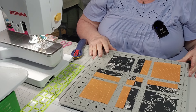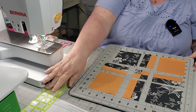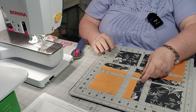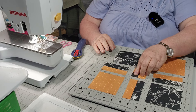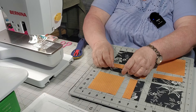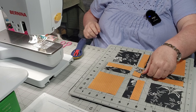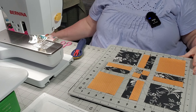Now let me show you what that gives you — you end up with 9 pieces. Let me separate those so you can see them. What you will do is: this piece gets turned this direction, this piece is flipped, this piece is flipped. Your corner squares here stay the same. I have a kitty cat wanting attention.